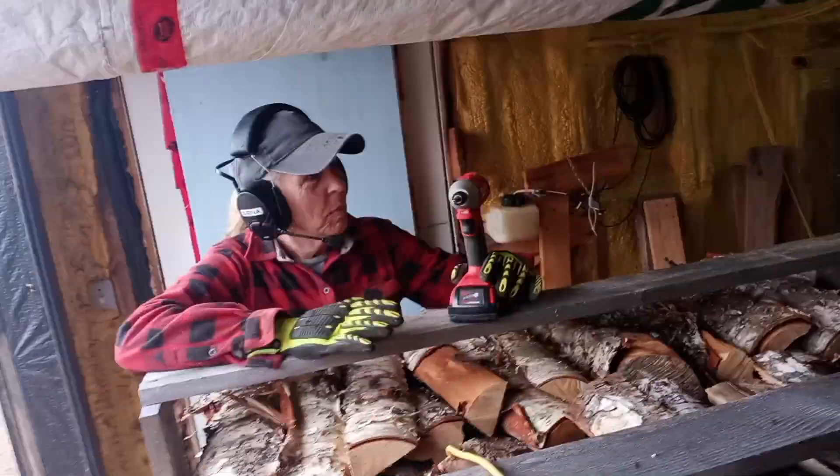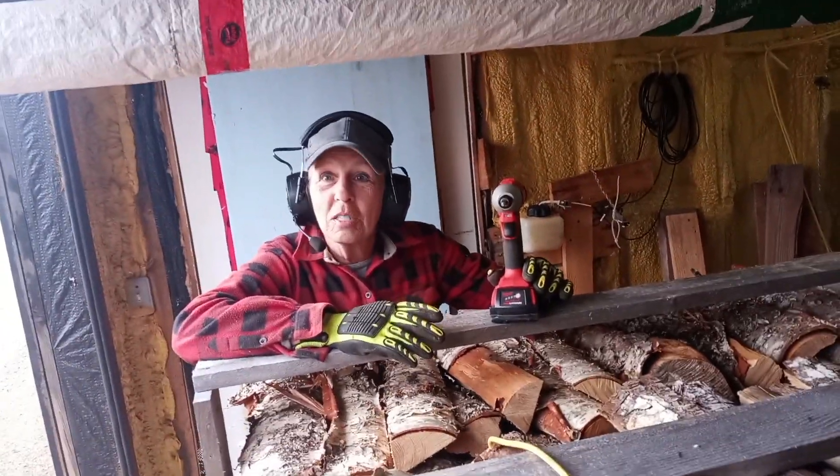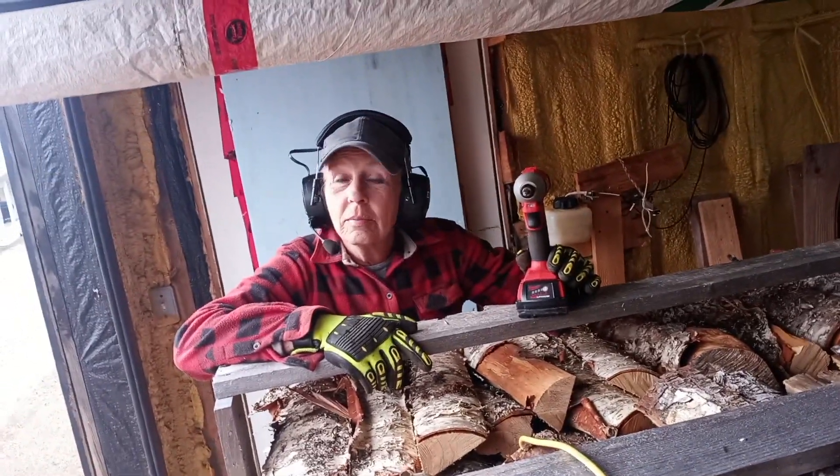When we loaded this batch, we did a little experiment. The first part of the experiment we'll show you now while we unload the kiln, and then we'll come back and tell you the results.